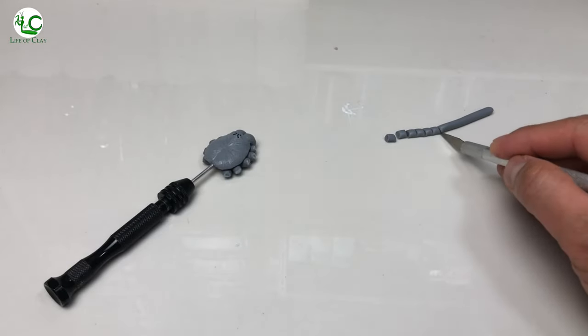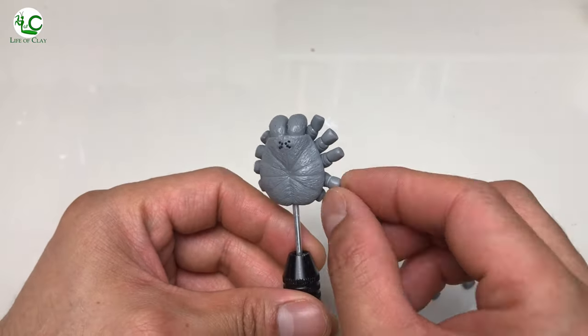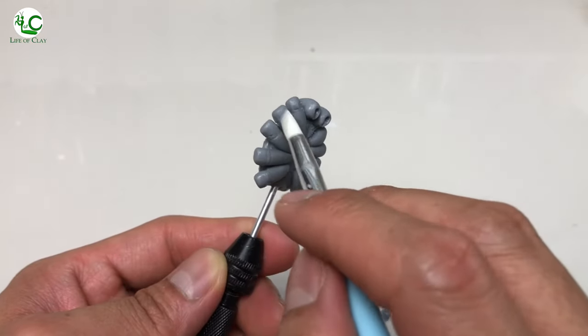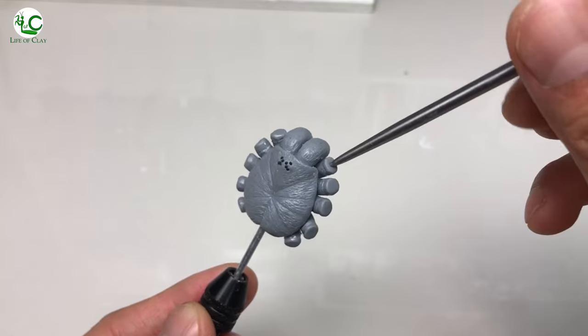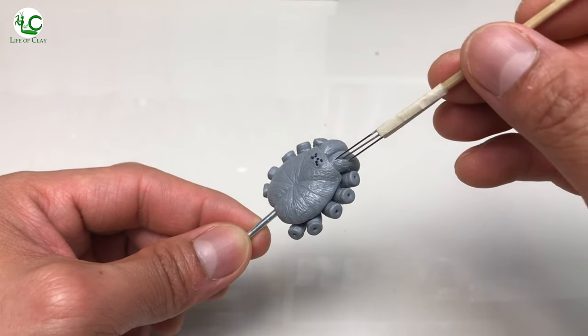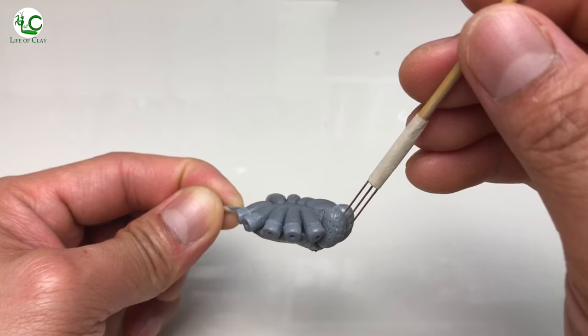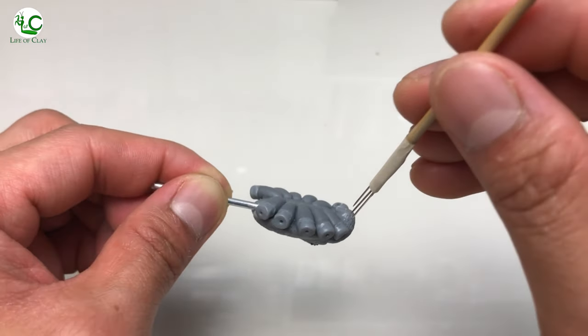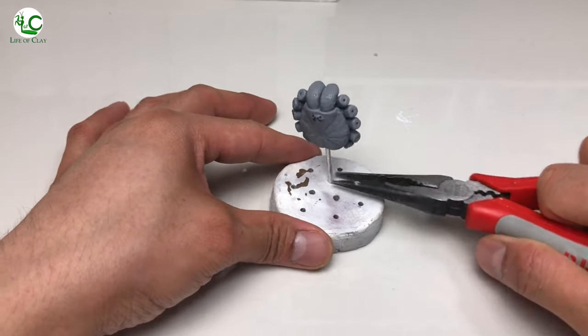I just attach these cut small pieces of clay on the tip of each coxa with liquid polymer clay, then blend them in and shape them. Then I add poke holes on them and on the chelicerae. And after that, we can now place it in the oven to cure.